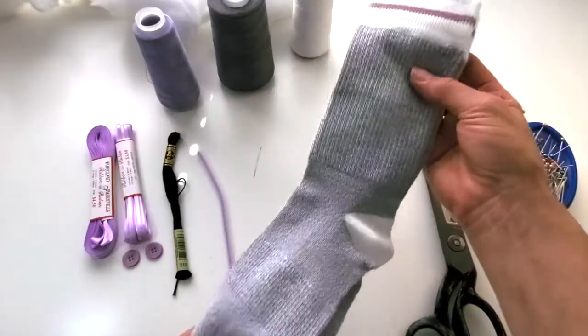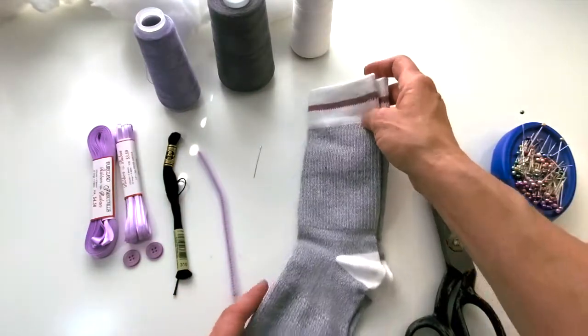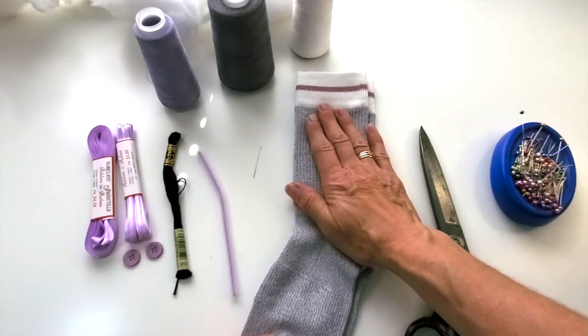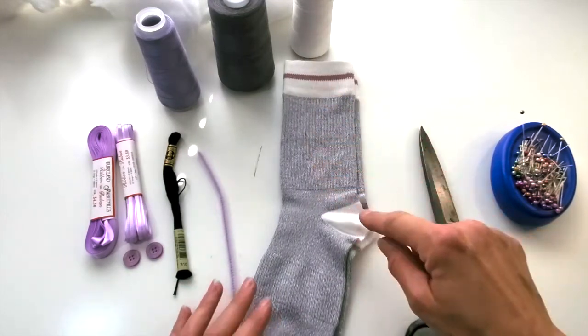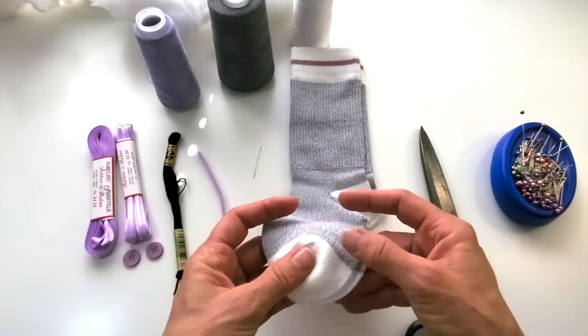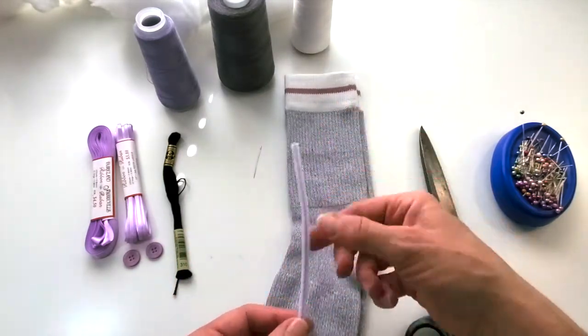To make your own sock monkey you're gonna need a pair of socks - usually a pair of work socks. Traditionally they would have a red stripe. Those ones you would find in the men's department; these ones I found in the women's department. Whatever kind of work sock you find, you want to make sure that it has white at the heel and white at the toe, because those are important parts of the monkey. You're also gonna need a pipe cleaner for the tail.